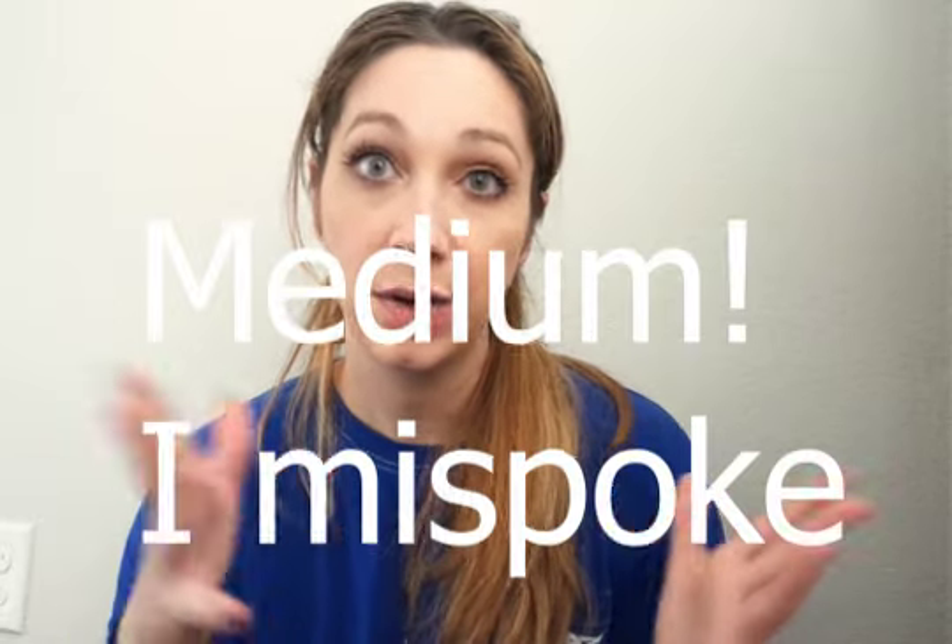Now if my upper bust was a size large and my full bust was a medium, I would need the large with a small bust adjustment piece. You're going to pick your size based off your upper bust. My upper bust is a small to a medium — I land right smack in the middle — so I can go with either a small or a medium depending on what I want and what fabric I'm using.